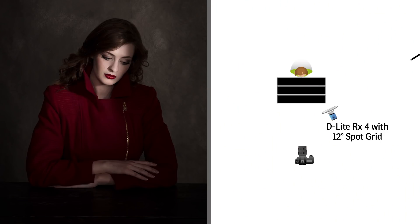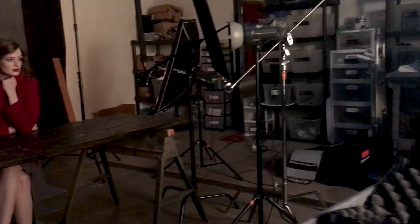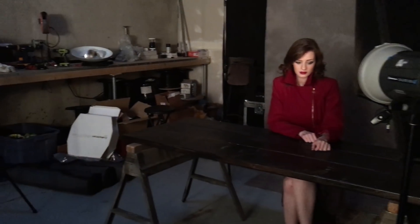Then in front of the light I have a 24 by 36-inch flag, and that's designed to cut down the light even more and create that strip you see on her face. Then in front of the 24 by 36-inch flag we have a 12 by 18-inch flag, and that's designed to do two things: cut the light off of her shoulders so we don't get any spill, and take all of the light off the background so that's something I can control.